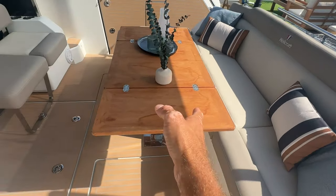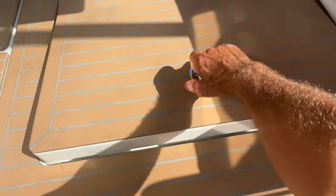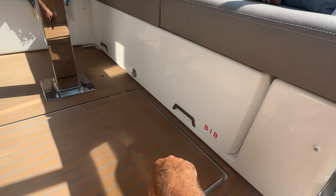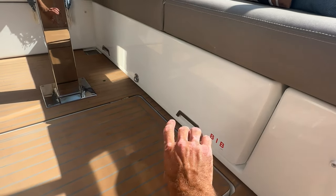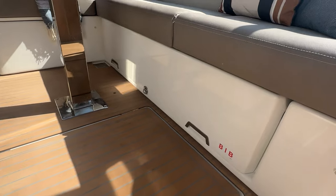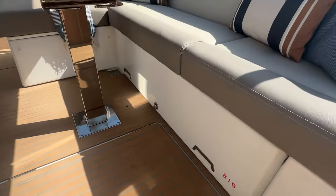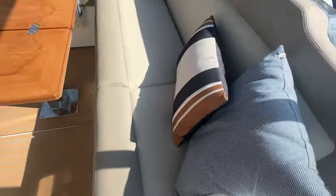Nice cockpit area with folding sides on the table and floor, plus a nice hatch for wet storage — fenders, lines, big storage underneath. In Europe, a boat-in-box (BIB) is mandatory if you're going to be six miles offshore, so this storage is designed for that. In the States, you'd use it as tons of general storage — a large box that keeps the area tidy.